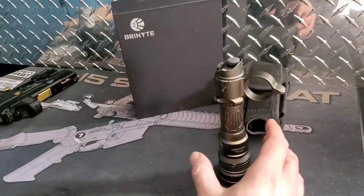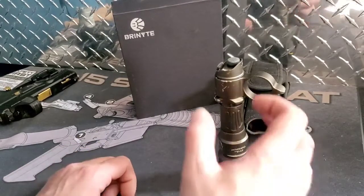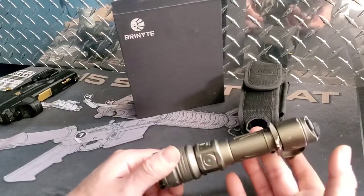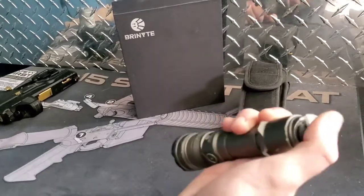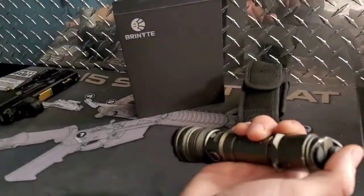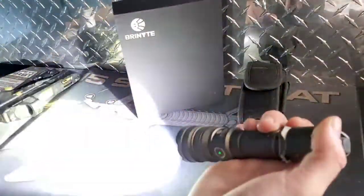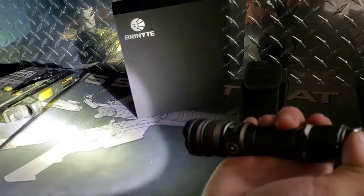I just haven't been nice to this light and it keeps on kicking. So we know it can handle the abuse, and that's the main thing we need to know. We've gone over functions but since this is the quick overview — we have two buttons on the tail switch. This one is momentary and on straight to turbo. This one, when the light's off, is momentary strobe, and when the light's on you cycle through your four light modes.